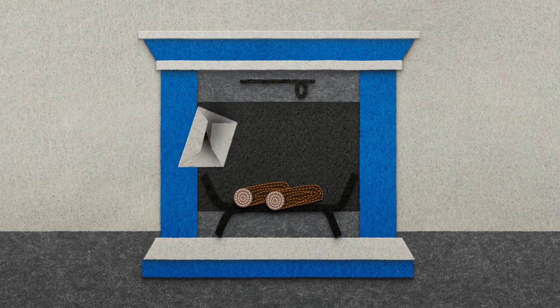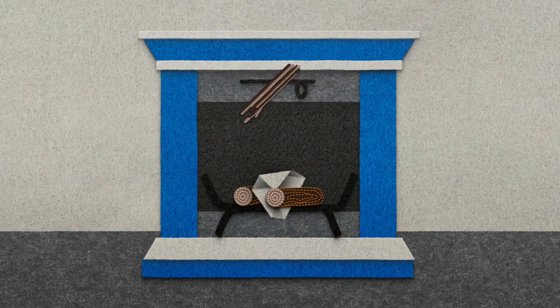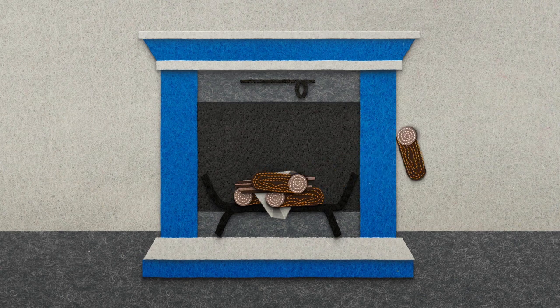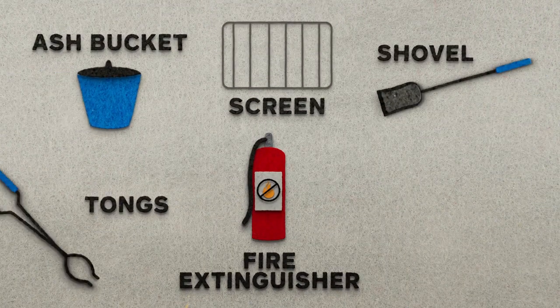Now crumple newspaper, which is your tinder, and place it between the firewood. Place the kindling on top. Add one or two more pieces of firewood on top of the other logs, and be sure to leave enough room for air to circulate around the logs. Be careful not to add too much wood. Before you light the fire, be sure you have important safety tools close by.